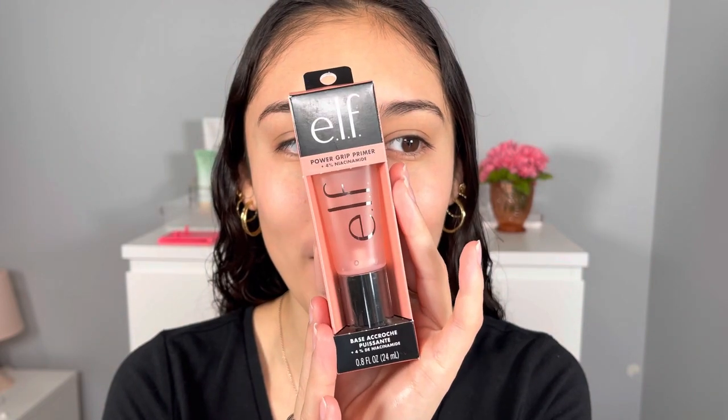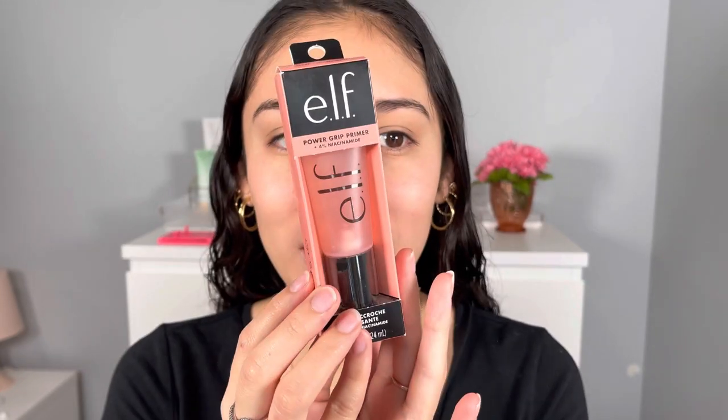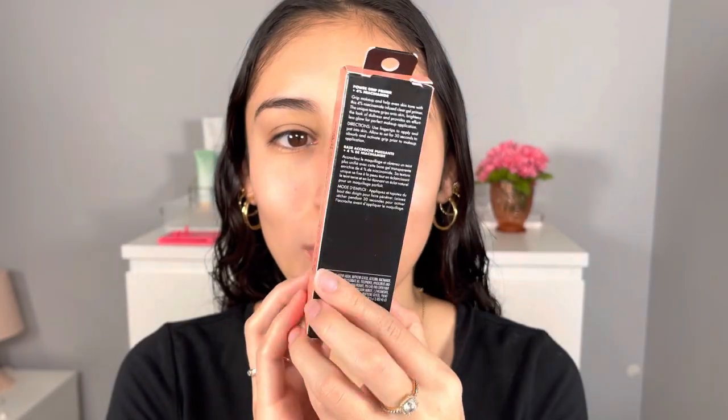Today I have for you guys the brand new ELF Power Grip Primer. This one comes with four percent niacinamide. Everyone loved their first release of this primer — I know I love it — and so now they came up with this brand new one. I love the pink, it's my favorite color, so super cute. This says: grip makeup and help even skin tone with this four percent niacinamide infused clear gel primer. The unique texture grips onto skin and brightens the look of dullness and provides an effortless glow for perfect makeup application.